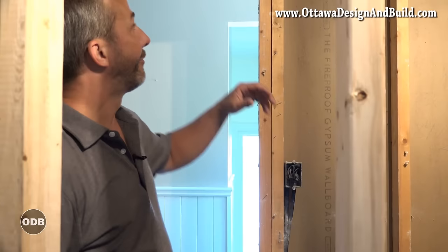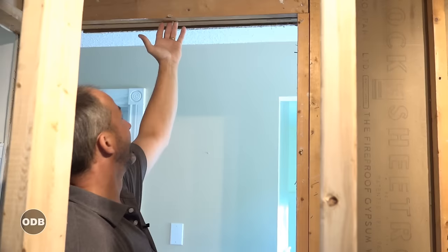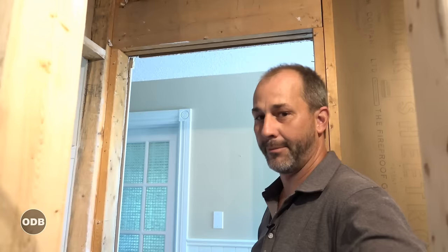When we opened up the wall we found a unique header. This is not always structured like this — in a lot of cases something built like this is just convenient, not necessarily structural. I'm not going to call an engineer to find out, so we're going to treat this like a structural wall, show you how to brace it with a temporary structural wall, put in a proper structural point load, and then install the pocket door.